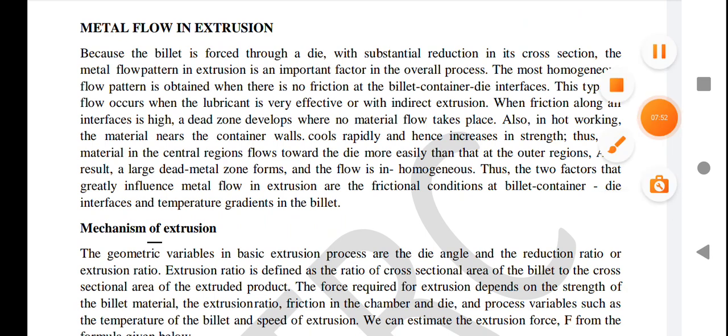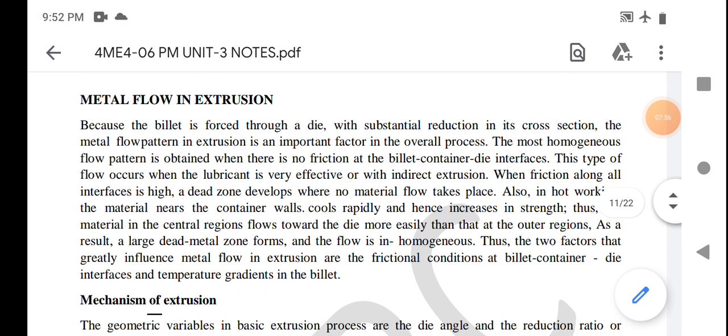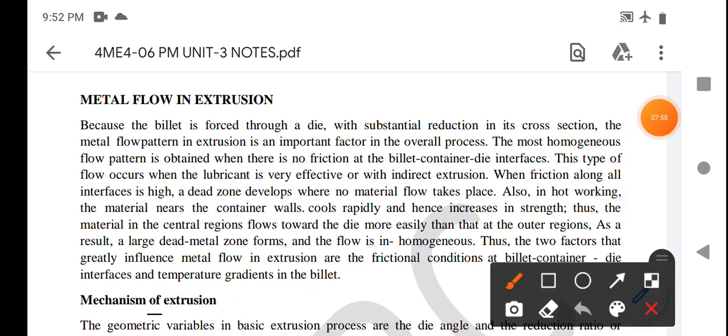Metal flow in the extrusion process: because the billet is forced through a die with substantial reduction in its cross-section, the metal flow pattern in extrusion is an important factor in the overall process. The most homogeneous flow pattern is obtained when there is no friction at the billet-container-die interface. This type of flow occurs when the lubricant is very effective, as in indirect extrusion.